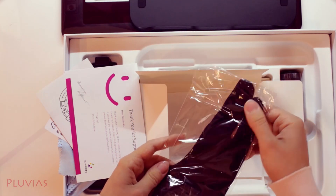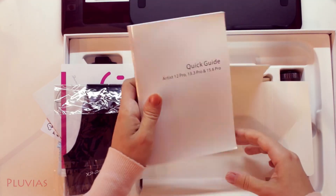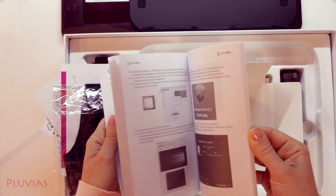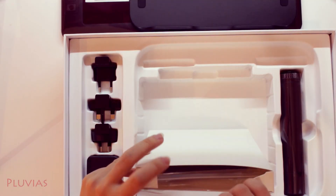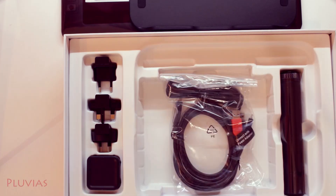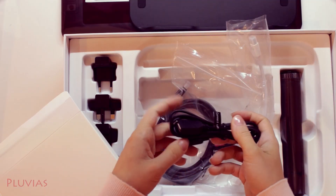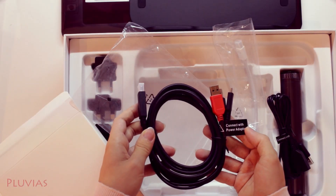Over here we have this artist glove which you can wear while drawing to protect the screen from smudging. Last but not least, the user manual — it has the steps on how to connect and set up the tablet in multiple languages as well. Moving on to this other box, here we have the cables to connect the tablet. This white cable looks like it's for a Mac. As for the other two, one is for elongating a USB cable and the other is for connecting the tablet.